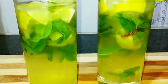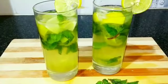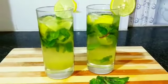We will get lemon. I will taste it first. It is a good drink.